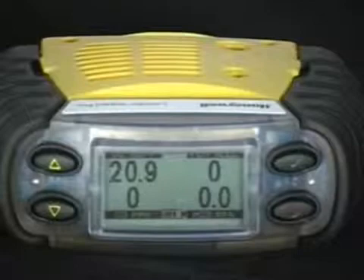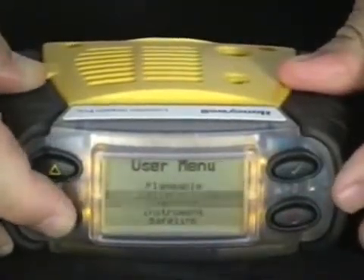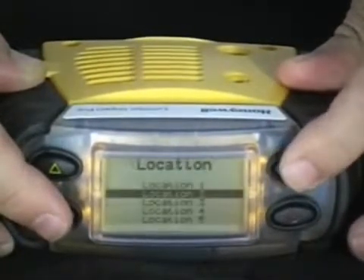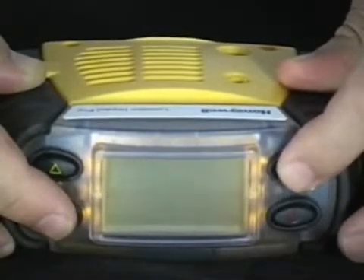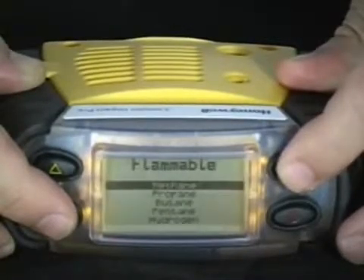User Menu. To enter the User Menu, press the green check mark button. Once in the User Menu, you can access the flammable library, calibrate the monitor, change operator and location, extract instrument information, as well as enter the Safe Link mode.